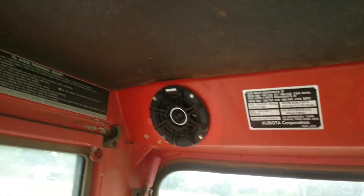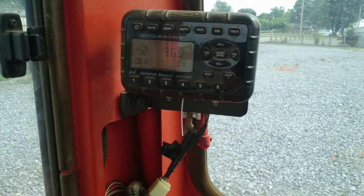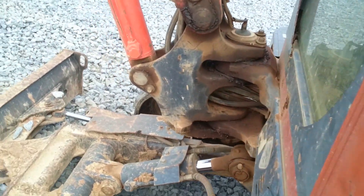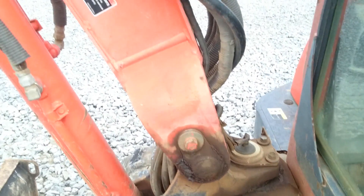It's got your speakers, got your insulation up on, it's got your radio — all original, very, very nice. All your grease lines are in place.